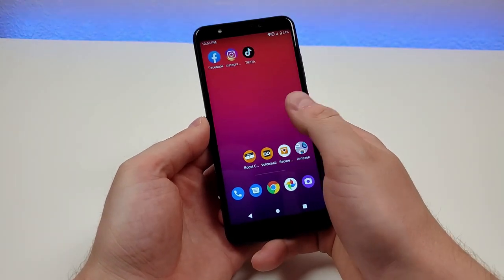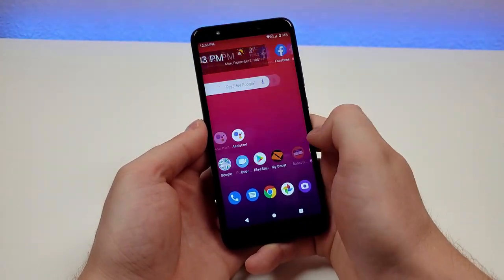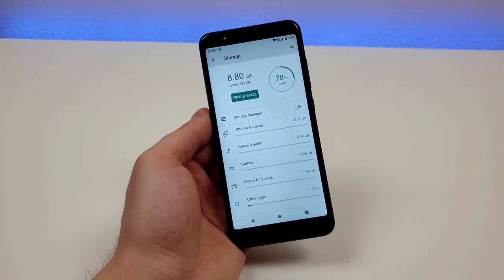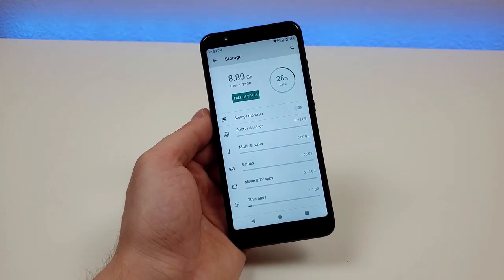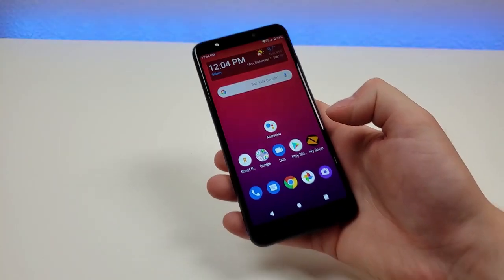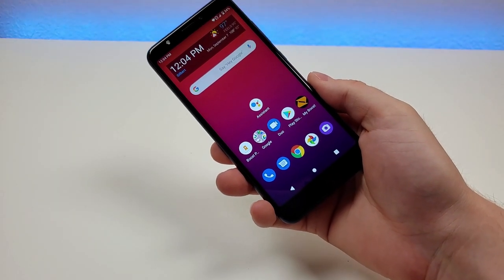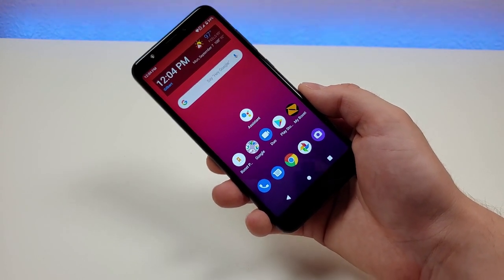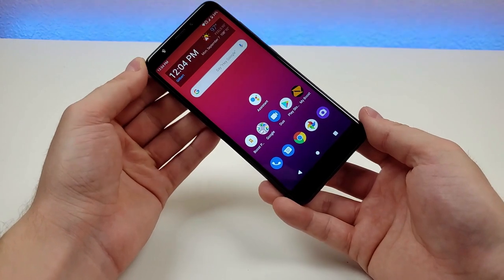The software on here is Android 10, and there was some bloatware pre-installed, which is pretty typical especially with low-end carrier phones, but it's completely manageable. Overall the software optimization is very good. After installing a variety of different apps and taking photos and videos, I still have quite a bit of space available — I've only used 8.8 gigabytes of the 32 we get, and a good chunk of that is the actual system software itself. The performance is good enough that if you want to use this phone for basic web browsing, social media, phone calls, and sending text messages, the phone will get the job done.